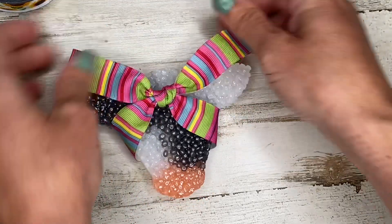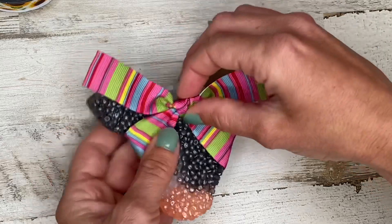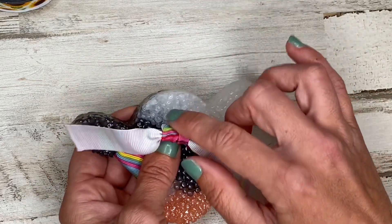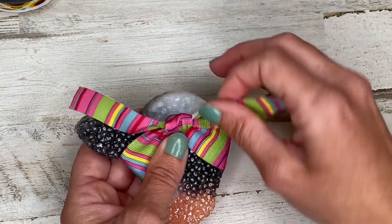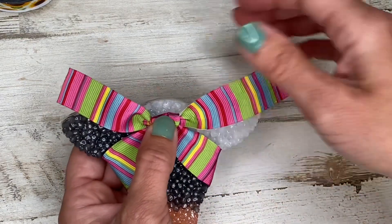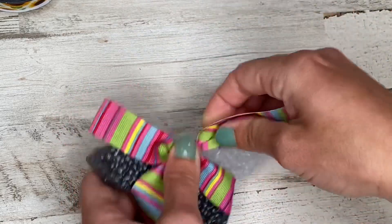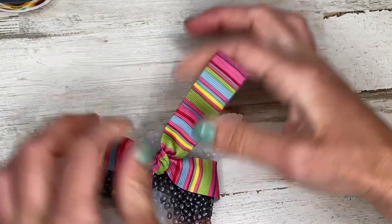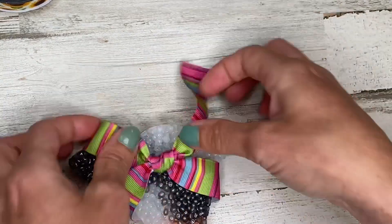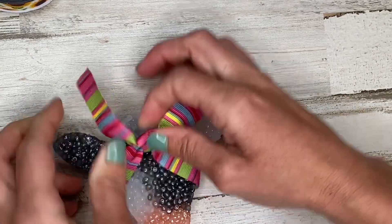I'm going to pull tight and turn this back a little bit. If I was going to attach this to the actual cowl, this is the point where I would add a dab of glue and secure it to the top. Since I'm not putting it on this cowl, I don't like the way that's flipping around — but like I said you can always play with it a little bit to get it looking exactly the way you want.